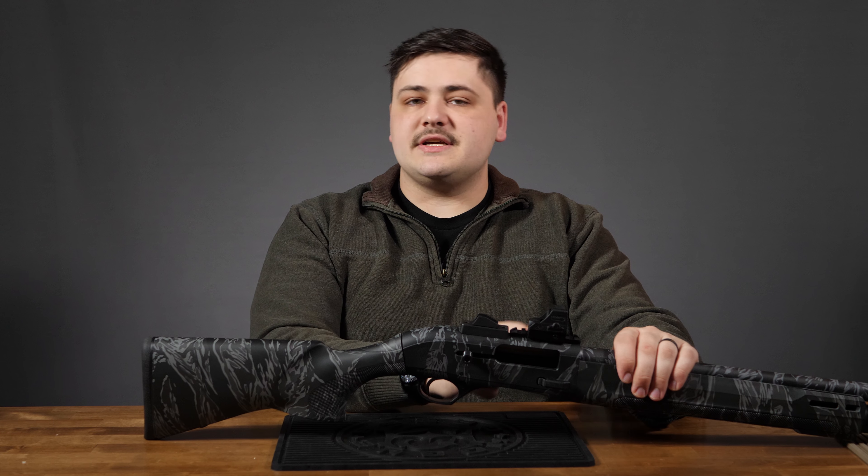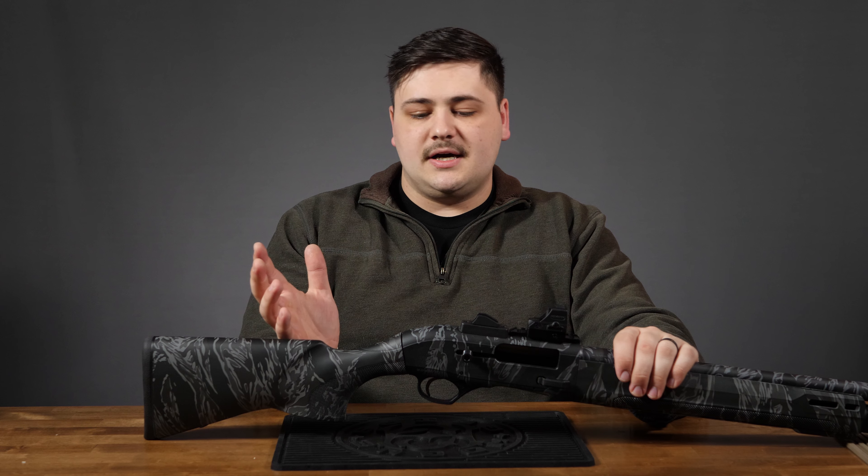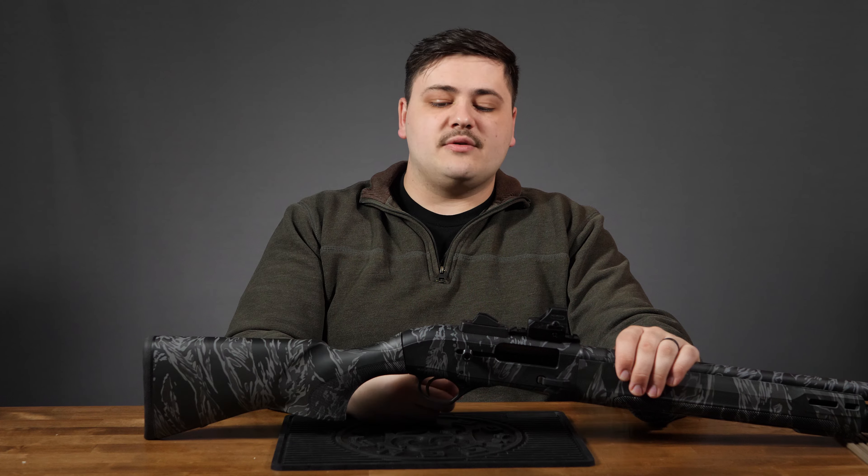Some guns, specifically with heavy-load 12 gauge, you can feel the bolt kind of slam the rear of the gun and recoil into you, lag, and then go back into battery. Whereas the BLINK system feels more akin to a semi-auto rifle — like an AR-15. It's on and off, back into battery very quickly, so it gets off your shoulder faster.